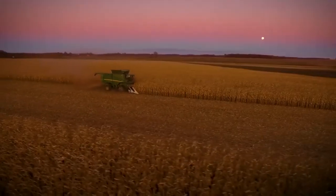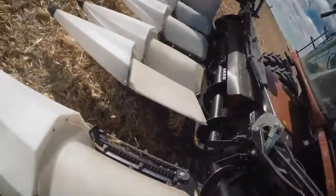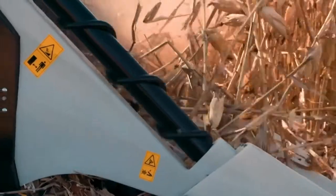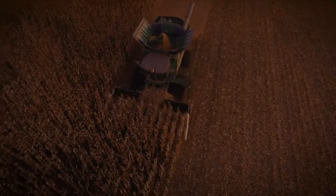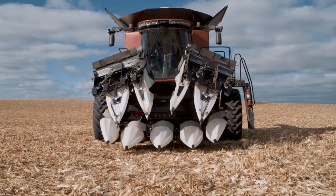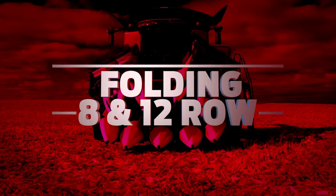Take your corn harvesting performance up a notch with Macdon performance options. Folding headers let you travel with ease from field to field, the rotary end divider option helps to lift down crop, and stubble stompers help reduce tire and track wear on your combine. The C-Series is available in a multitude of row configurations and spacing. All models are available in chopping and non-chopping versions, and our folding header option is available in 8 and 12 row configurations with 30-inch row spacing.